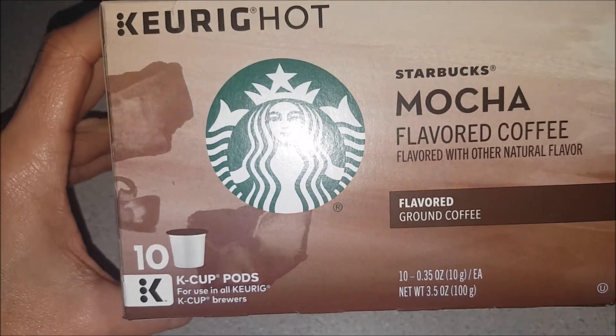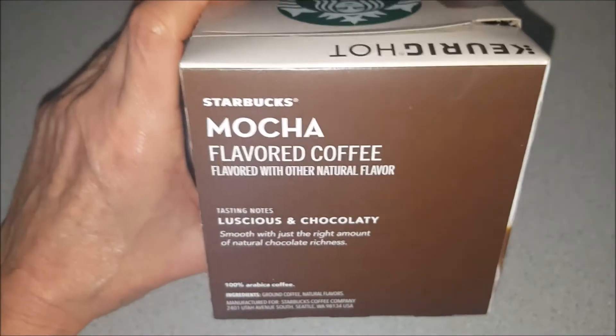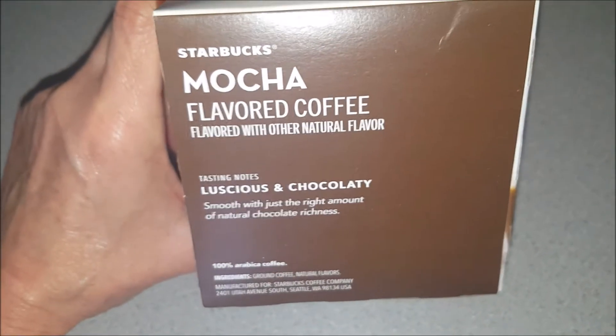This package has 10 K-pods in it. I think I bought this one at Windig. I'm having a really hard time finding this — Walmart used to carry it, but I'm not able to find it there.